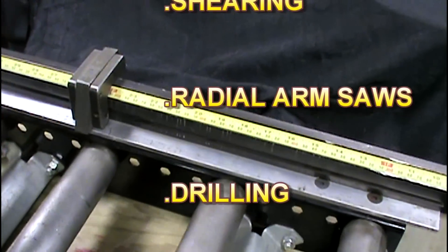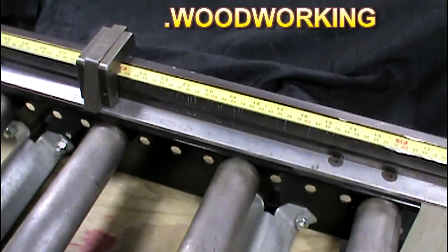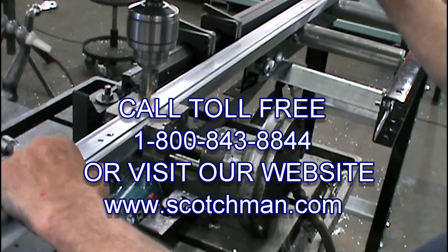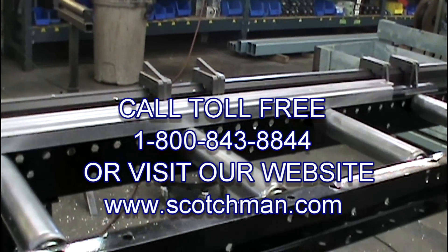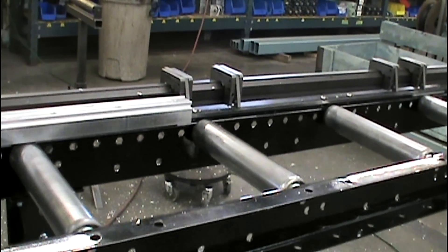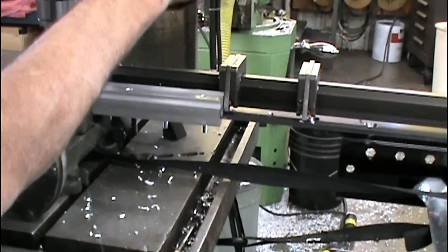And these are some of the applications you can use it for. If you have any questions on this multi-lock system or any other Scotchman product, call us at Scotchman Industries using our toll-free number 1-800-843-8844, or visit our website at Scotchman.com. We'll see you next time.